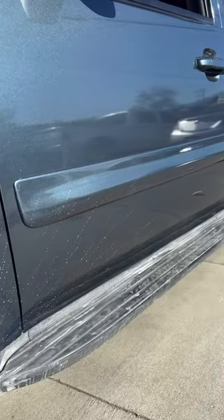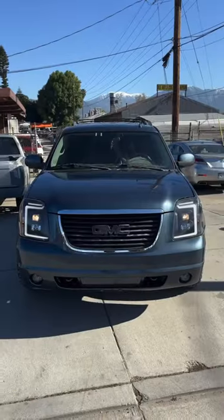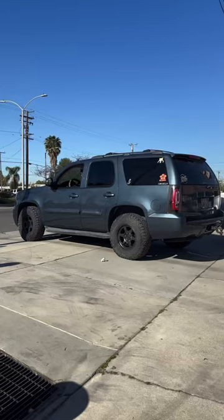We went back with the same OEM paint, but we added a lot more metallic to the actual paint so when the sun hits it, the paint's really gonna pop. There are a couple of things we still need to add to the car before we can reveal it to my mom.